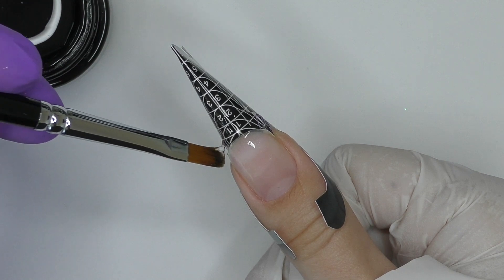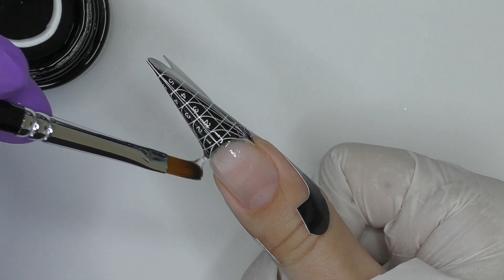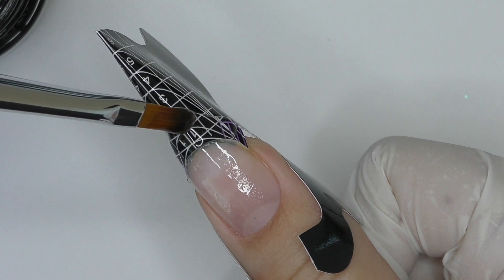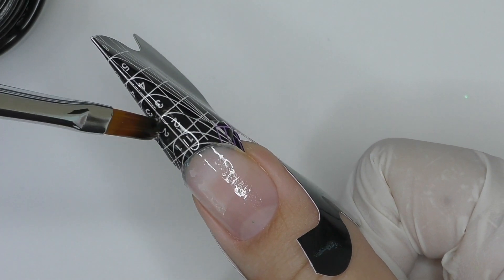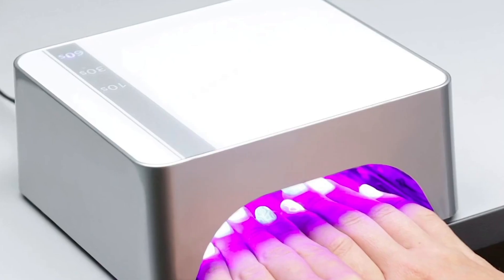This part is always challenging because you can hardly see what's going on. If you cannot see the product I'm applying on the form, don't worry — I cannot see it either. You guide yourself through the reflection of the light, and that's how you can approximately tell where the product is. Now we only need to build the free edge, and since this scrunchie is transparent...